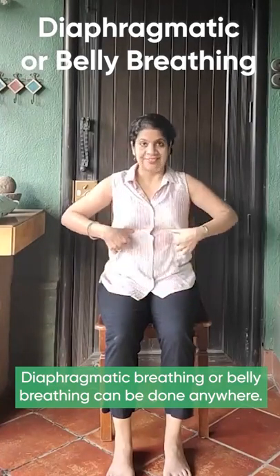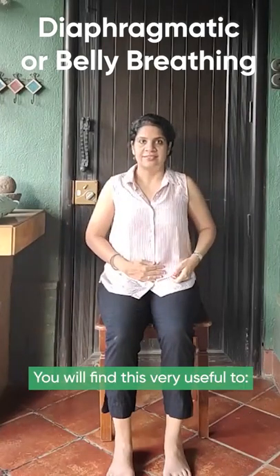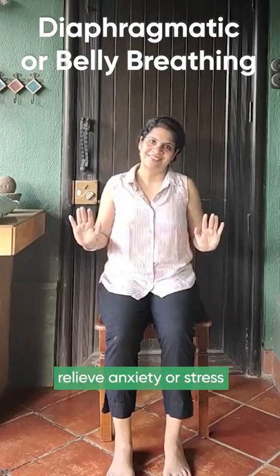Diaphragmatic or belly breathing can be done anywhere. You will find this very useful to relax your body, feel calmer and relieve anxiety or stress.